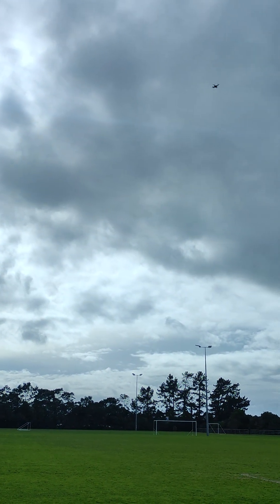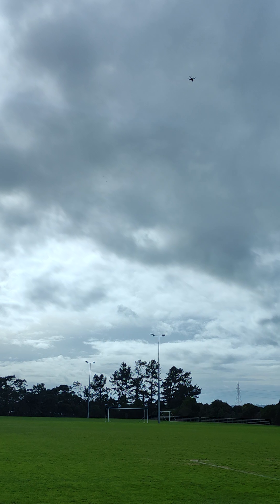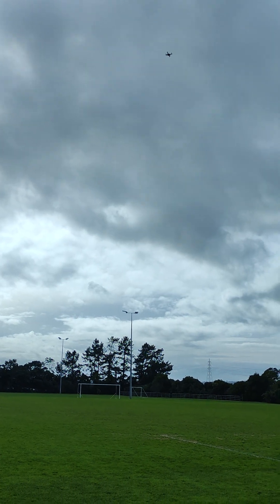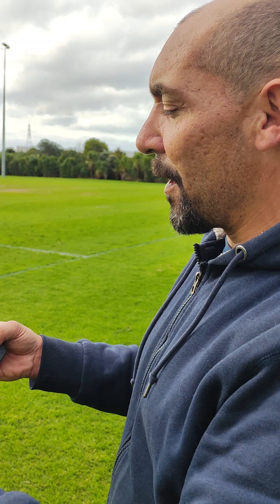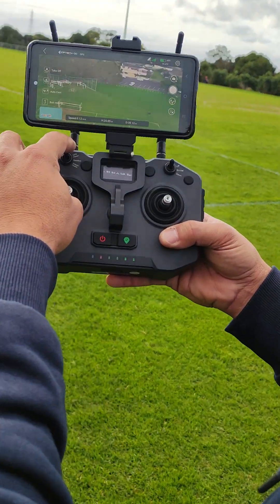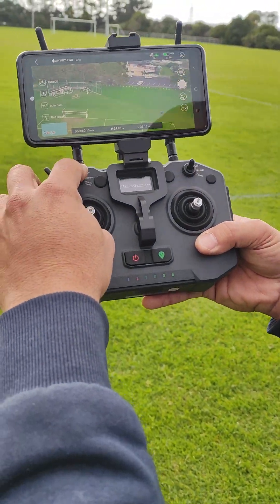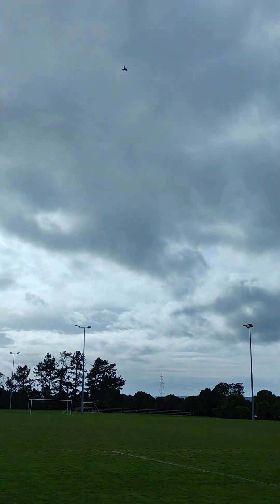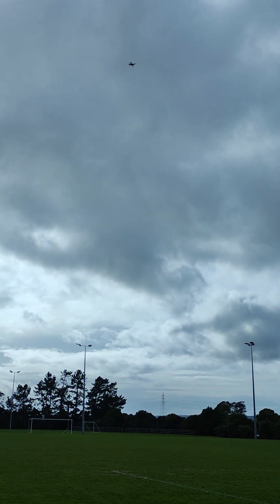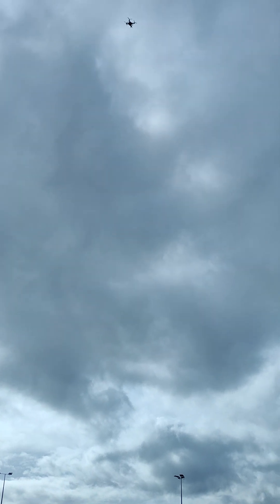Now I'm going to pop it into Return to Home. This new controller has a really neat function — when I push it into Return to Home, the drone will stay stationary, but the moment it receives the signal, the controller will beep. At that point I know the drone is returning, and she'll start her descent.